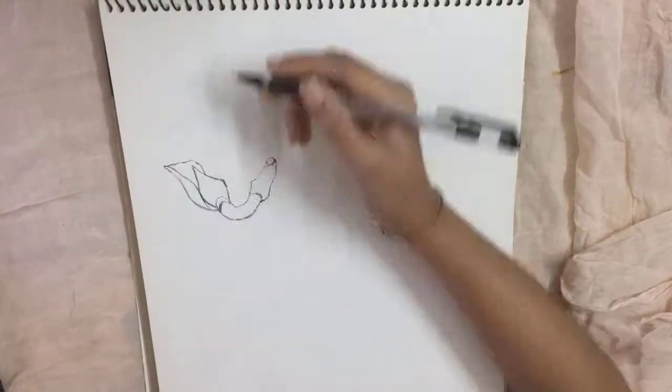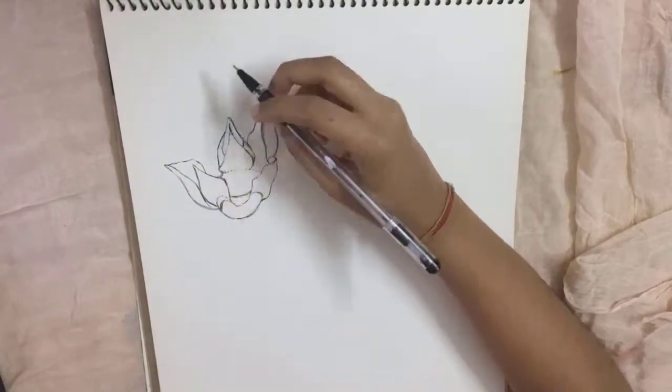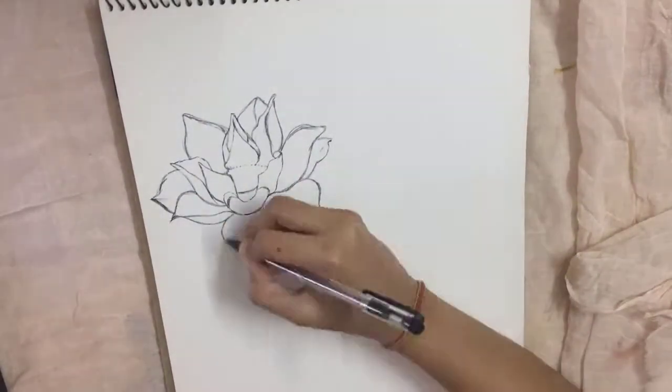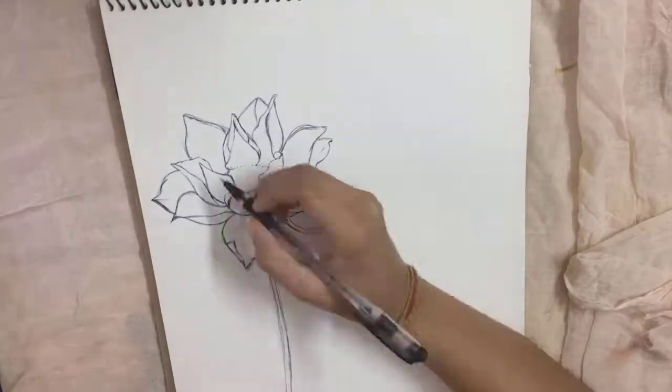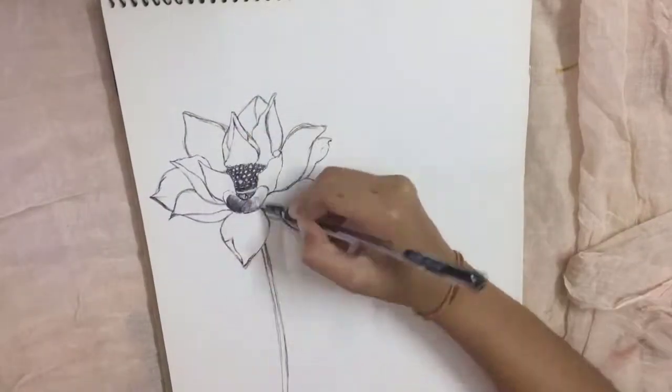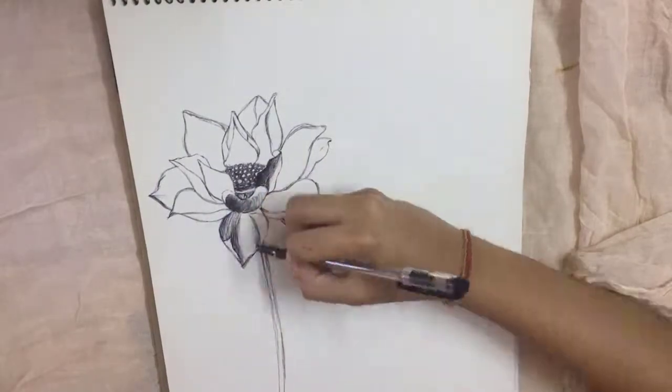Hi guys, this is Rachel here and welcome to Sketching Sunday. I recently visited a garden near my house and there were literally very beautiful flowers over there, and taking that as an inspiration for this particular piece, I decided to take my black pen and put it down on paper.